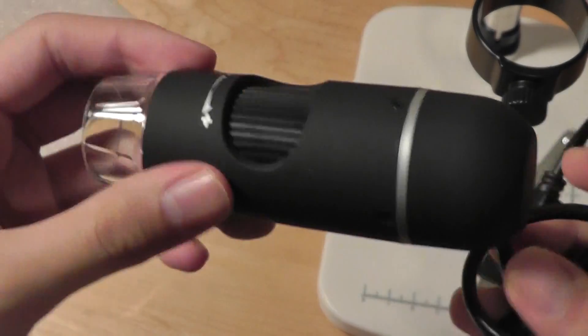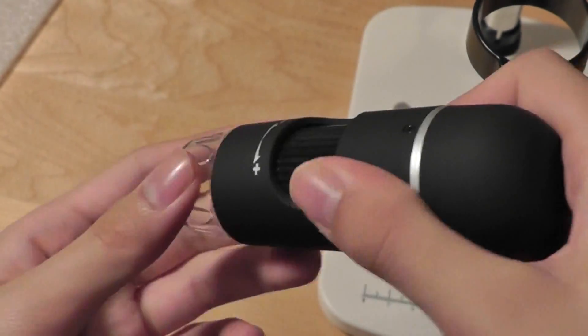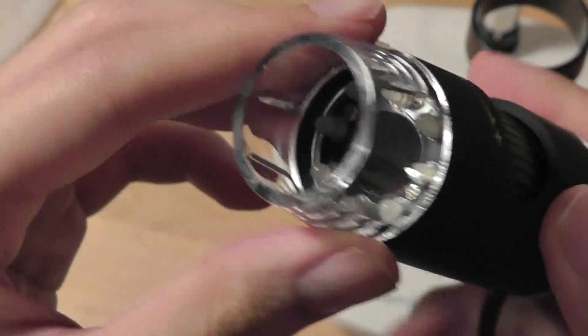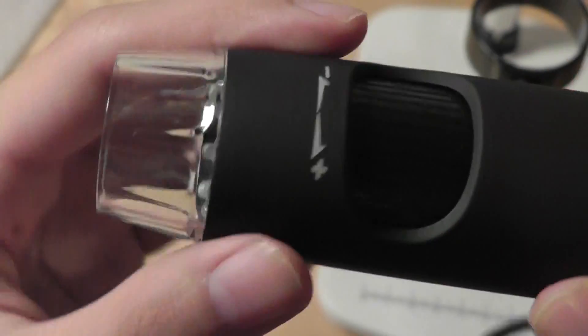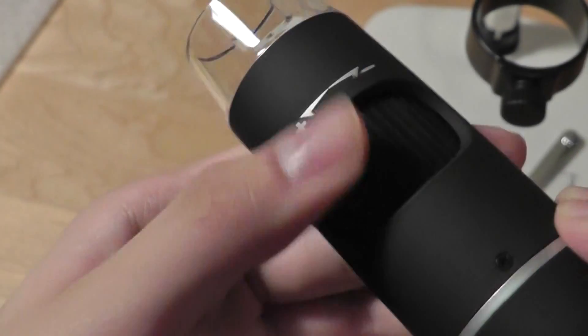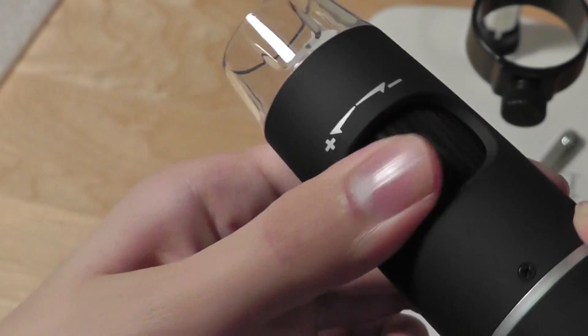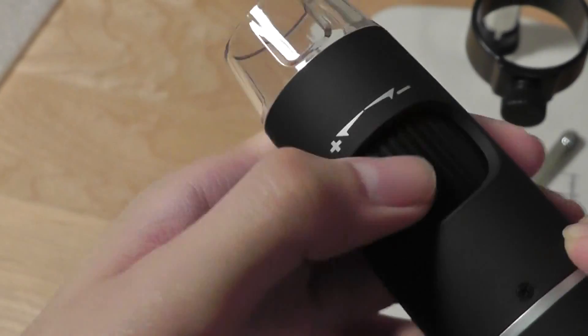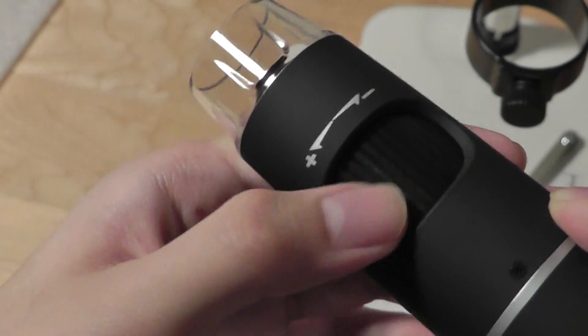Taking out the microscope itself, it's crafted out of a soft-touch material which makes it easy to grip and hold in case you need to use your hands rather than the stand. On the top there's protection for the lens of the microscope and the eight LEDs inside. Focusing is relatively easy — it's a simple jog dial to scroll between magnification: zoom in to the left and zoom out to the right. It's actually quite sensitive and you can get a pretty accurate focus just by using this mechanism.